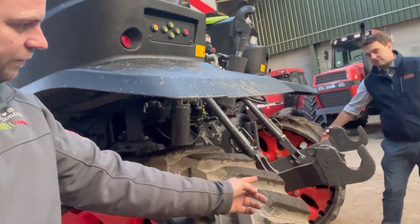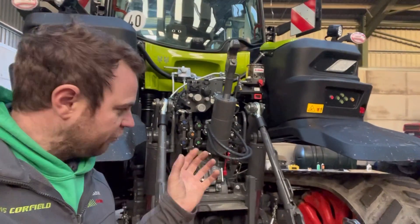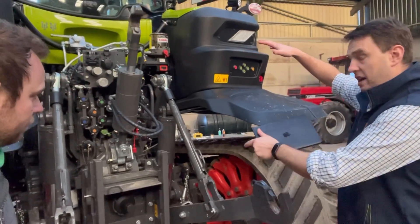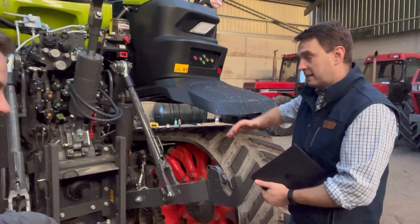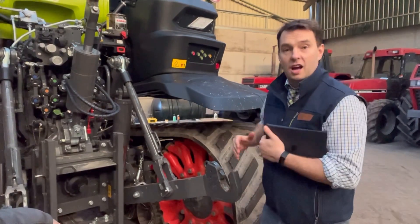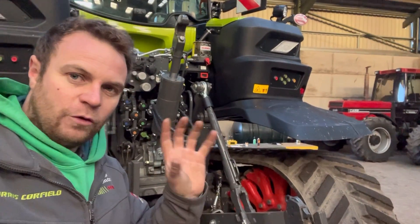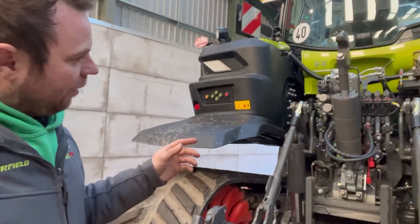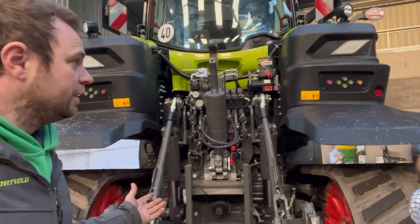You can adjust how much the tracks bite when you turn - it will brake one track to make it turn shorter. On the track system we can raise and lower the height of the tractor: there's a high, a medium version, and then a manual version where you can dial in whatever height you want. The track braking assistance will help you steer the tractor around headlands and around the yard. If you're working on soft drilling you won't want it too aggressive, otherwise you could make a bit of a ridge when you turn - that's why you can change all those settings.